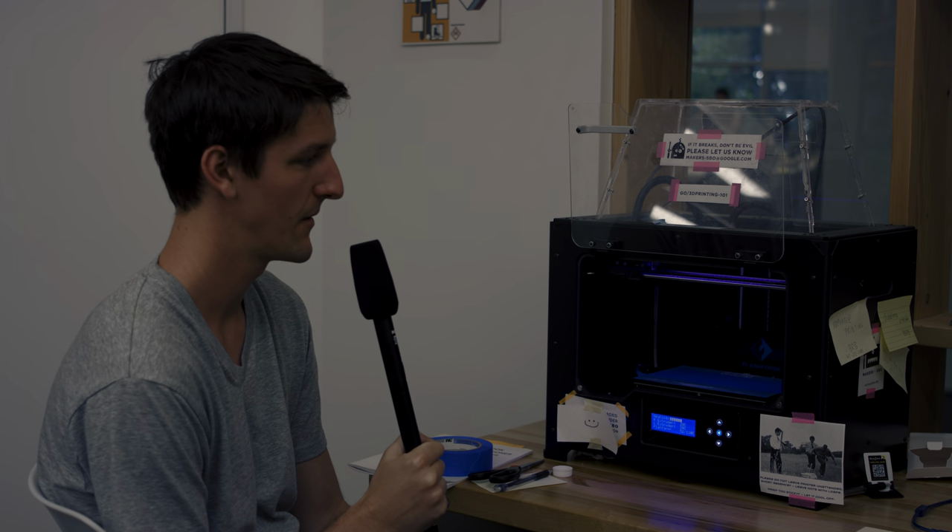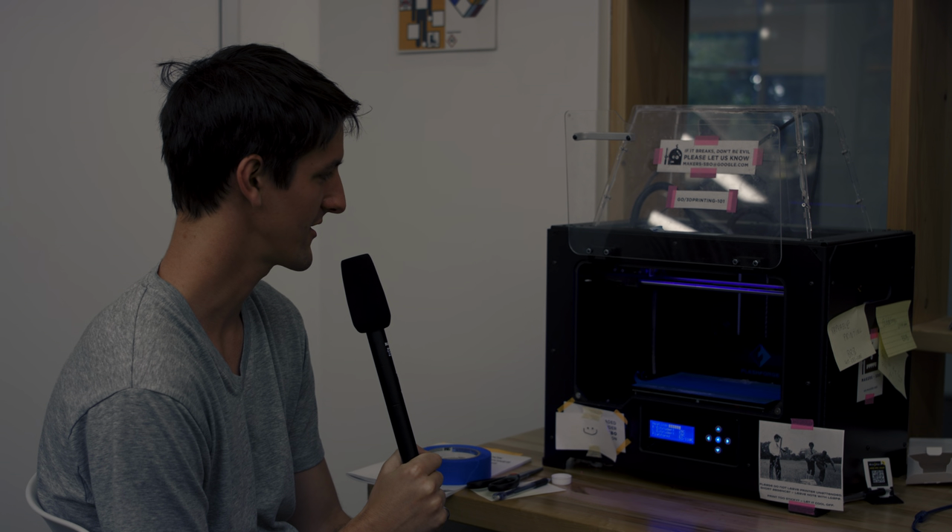What inspired you to print this? I don't have a reason really.